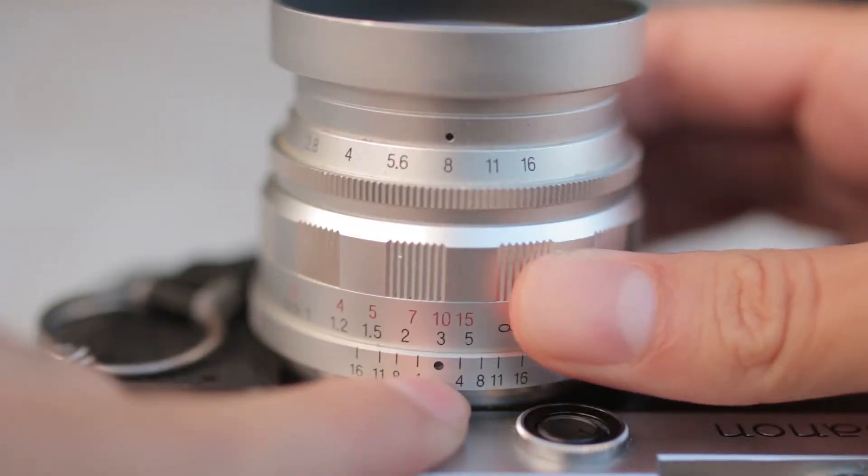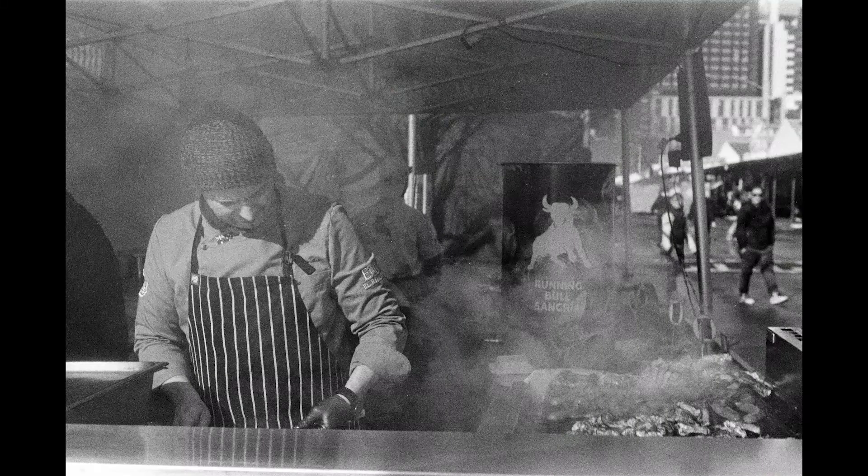With zone focusing, what you essentially are doing is judging by distance. So let's say something's two meters away — look at your lens, you set it to two meters, take the photo, hopefully it's in focus. But of course, it's not just hoping for it; there are a few things that go into it.